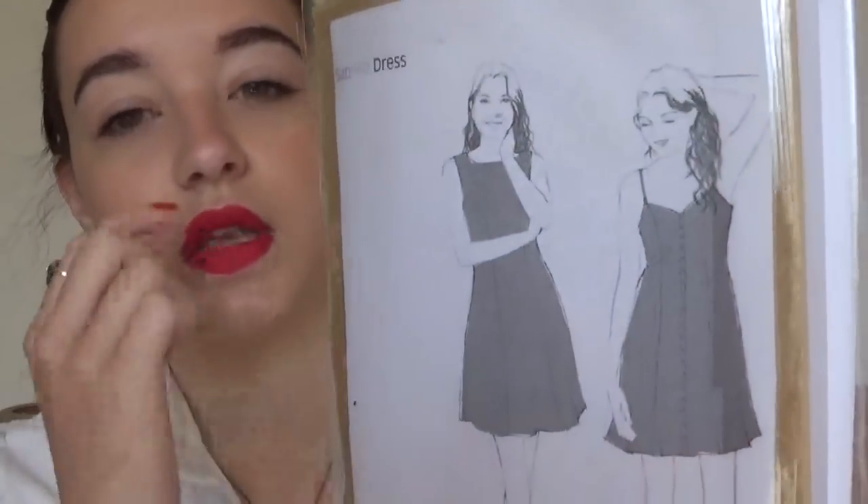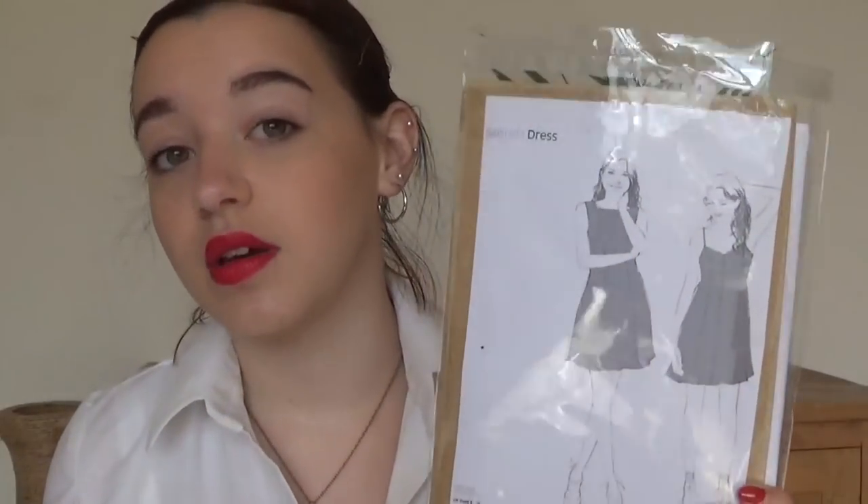Next up is the Sabrina dress. I had a bit of a problem with this because I got the PDF pattern. I like the button-down sort of summer dress version because I would wear it over other tops. But after I'd stuck all of the A4 bits together, the lines are quite similar for different sizes, so I ended up cutting between sizes. I'm going to have to print and cut it all out again, so I'm quite cross with that.